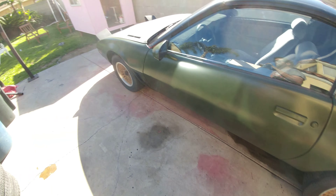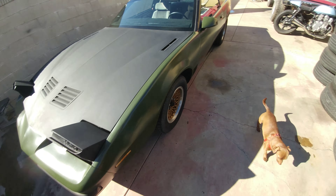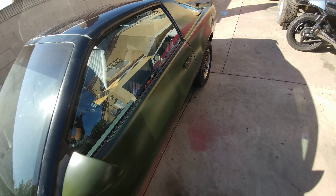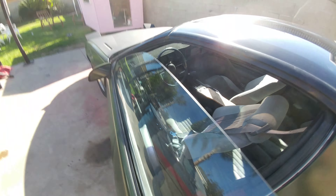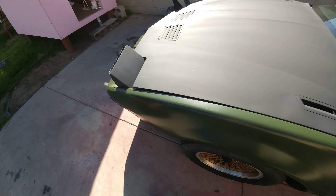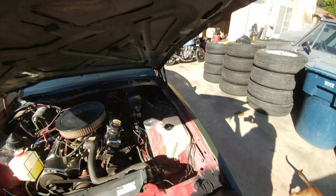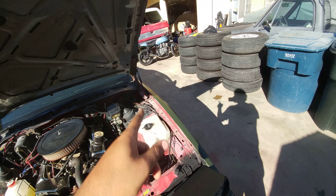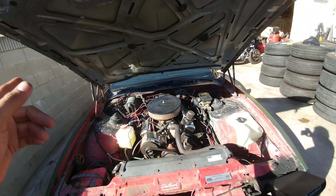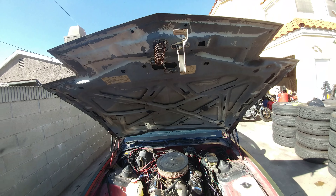The motor has a mild cam in there along with an Edelbrock intake manifold. I'll pop open the hood too — Edelbrock intake manifold, Holley carb, Edelbrock valve covers, Edelbrock air filter. We replaced the rear shocks and the hood shocks as well, so you don't have to hold it up with a stick. These hoods are pretty heavy.